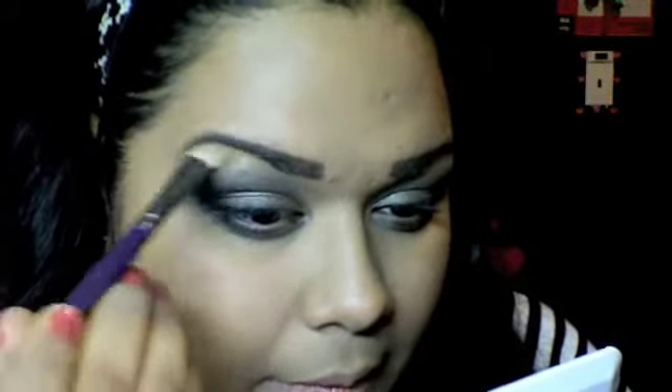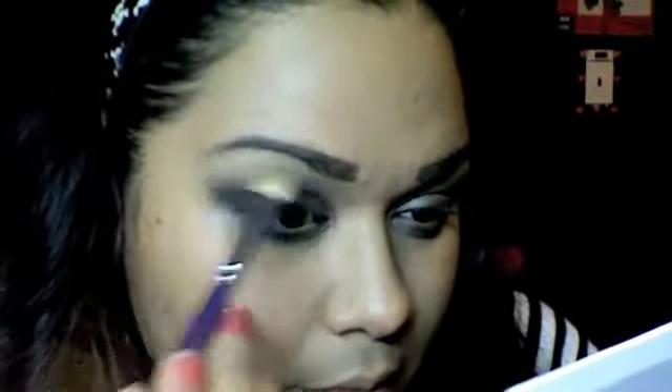Now we're going to apply our highlight. Just because I'm doing Elf, I'm going to use the pink eyes. But you can use a nice little shimmery, beige-y, gold highlight. Since I'm using the Elf shadows, I'm going to use the pink eyes — which is this one right here. And once I apply my highlight with the fluffy brush, go over it again, go over the dust just so you don't have any excess.